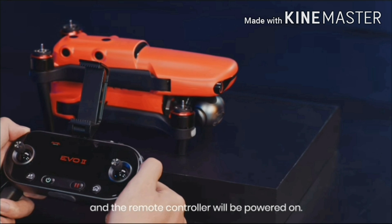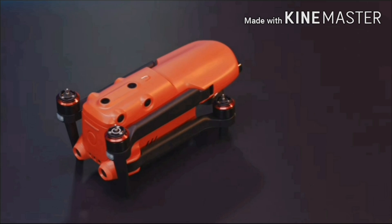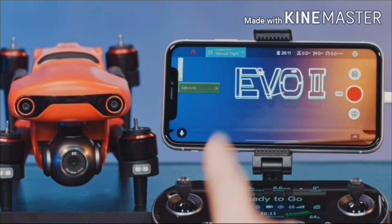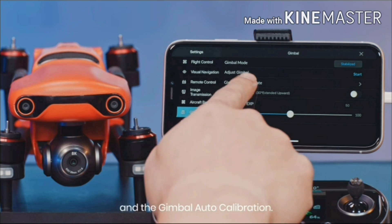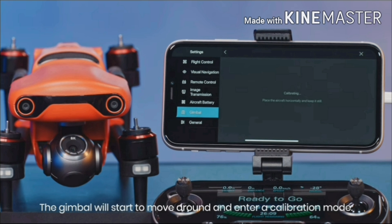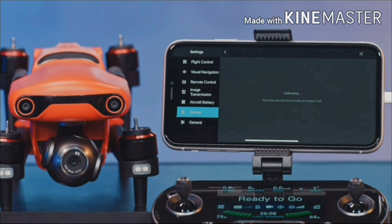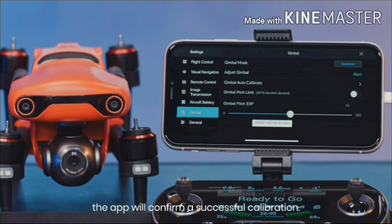Press and hold the power button for 3 seconds and the remote controller will be powered on. Connect the remote controller and mobile phone with the data cable. Press and hold the power button for 3 seconds to power on the aircraft. Open the Autel Explorer app. Click the camera button, then click the settings button, then Gimbal, then Gimbal Auto-Calibration, and lastly start calibration. The gimbal will start to move around and enter calibration mode. Once the gimbal has been calibrated, the app will confirm a successful calibration.